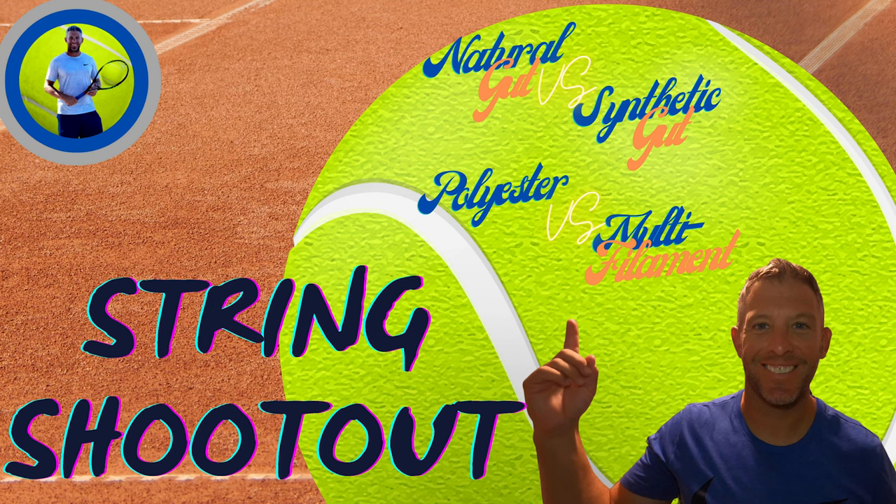Hey guys, DIY Tennis Dad here today with a string comparison guide. We're going to be looking at different types of string and comparing them on the basis of cost, durability, feel, and things like that, so that you can determine which string type may be best for you and what direction you want to go, and then you can experiment within that type. So let's get started.